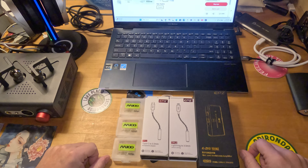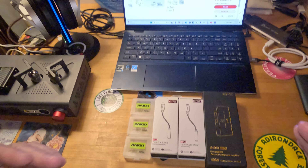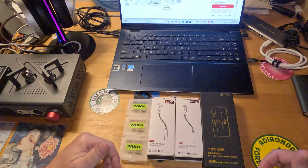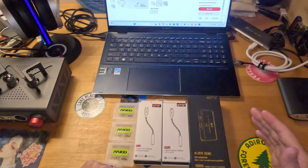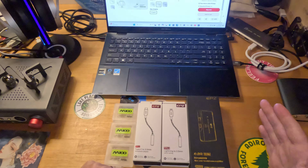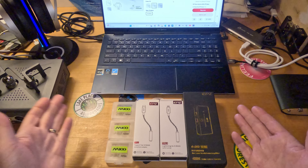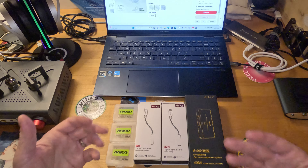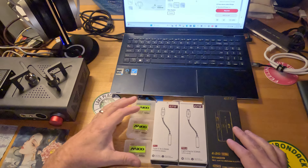Disclaimer: the M100 tips — small, medium, and large — and TP11, TP12 were sent to me by EPZ for review. The TP30 was purchased by me with my own money. All that being said, thoughts and opinions are my own, and you will be getting the straight stuff.